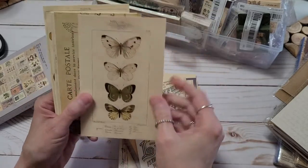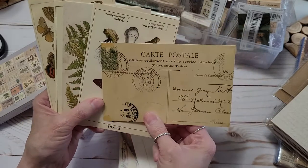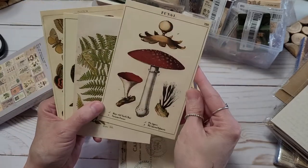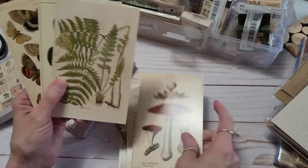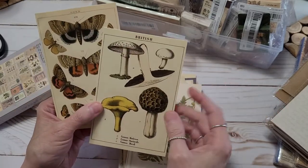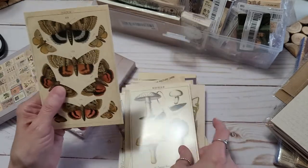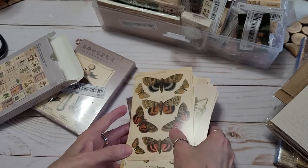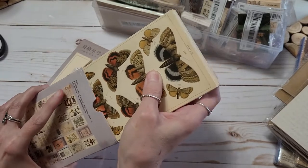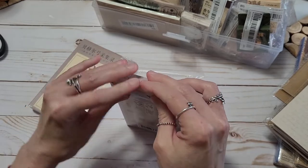I'll definitely use these because a lot of times I do Smiles for Seniors — it's a Facebook group where you get a list of names and addresses of seniors that maybe need a little cheering up, some smiles. You can send them a little letter, a card, just something to cheer them up. These would be nice — just a little postcard, a little something to let them know you're thinking about them. I got a couple boxes and will probably order more because they're just great gifts.